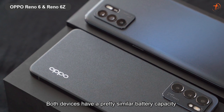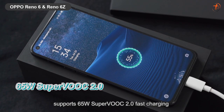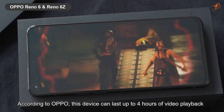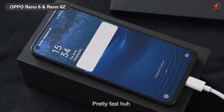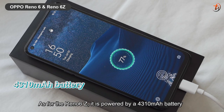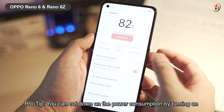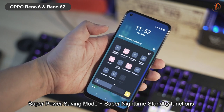Both devices have a pretty similar battery capacity. The Reno6 5G comes with a 4,300mAh battery and supports 65W SuperVOOC 2.0 fast charging. According to OPPO, this device can last up to 4 hours of video playback with only 5 minutes of charging time and it can get fully charged in 28 minutes — pretty fast! As for the Reno6 Z, it is powered by a 4,310mAh battery with 30W Flash Charge 4.0 and the device takes up to 52 minutes to fully charge. Pro tip: you can cut down on power consumption by turning on Super Power Saving Mode or Super Night Time Standby Function.